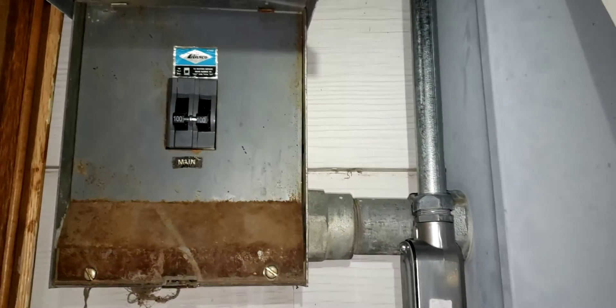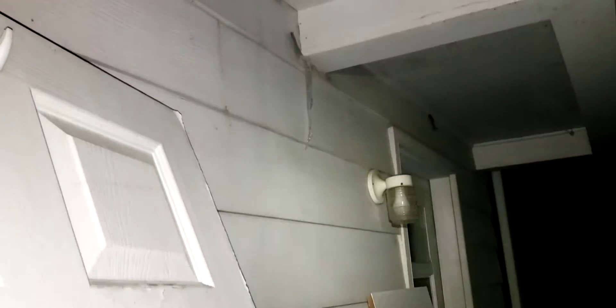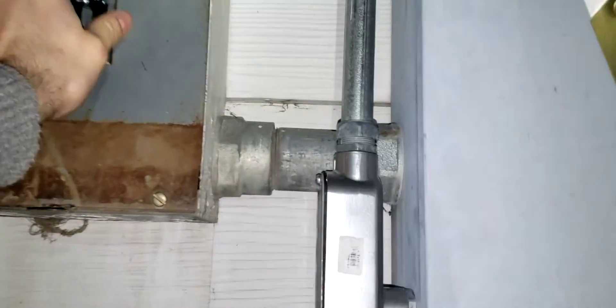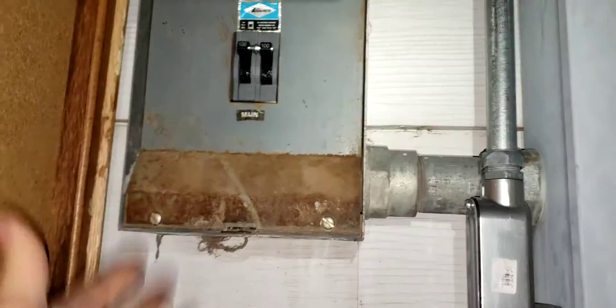That's in. We're going to flip the switch, see if this light comes on — and it's on. That's all there was to it. Our main breaker is replaced. The box is closed.